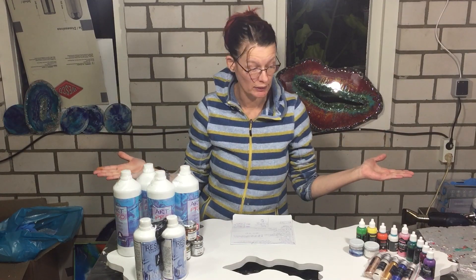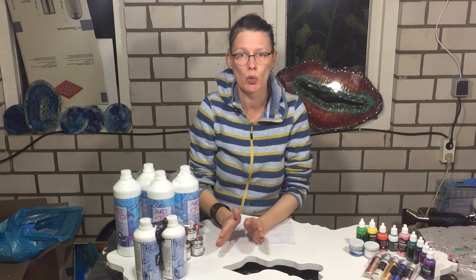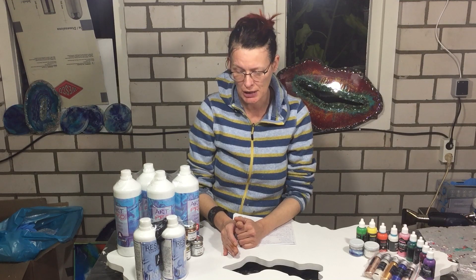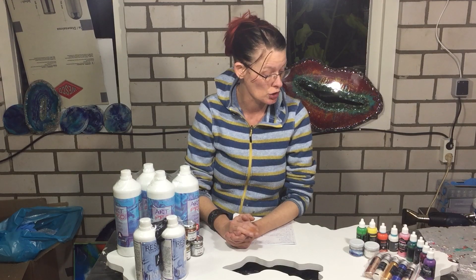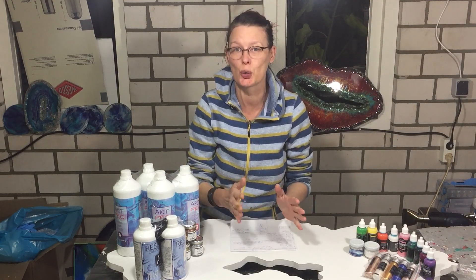Hello everyone! Here I am again with another giveaway! How exciting is that? Before I show you what the giveaway is, I'm going to tell you a little bit about it first. A few weeks ago an Italian based company contacted me to review some of their resin supplies, and of course I want to do that. They also asked me if I wanted to do a giveaway, and of course I want to do a giveaway. I like giving things away, so why not?